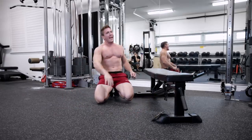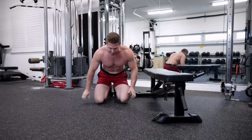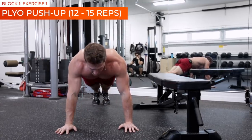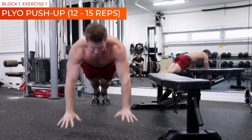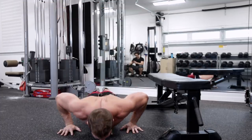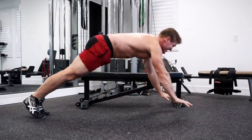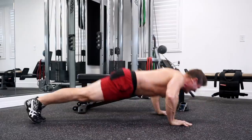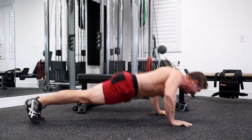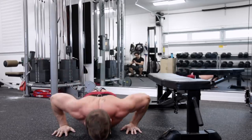I'm doing the advanced version — 15 reps per exercise. Let's see if you can keep up. Three, two, one, let's hit it! And that's five.